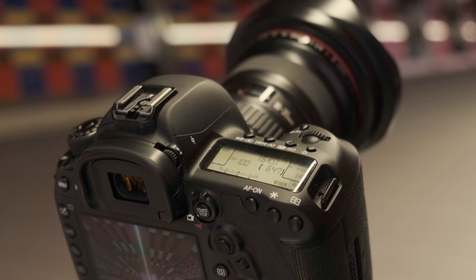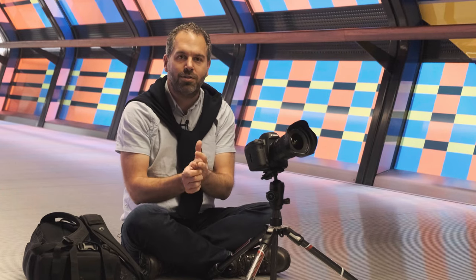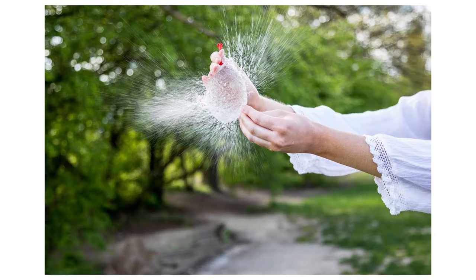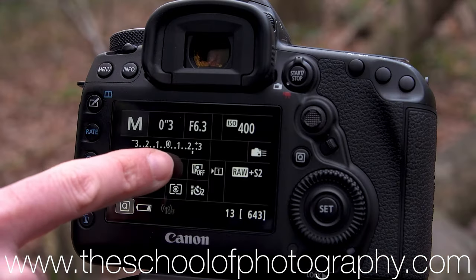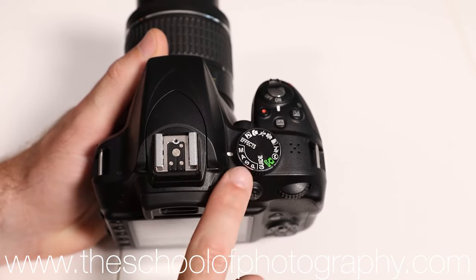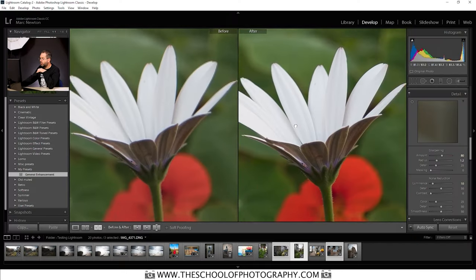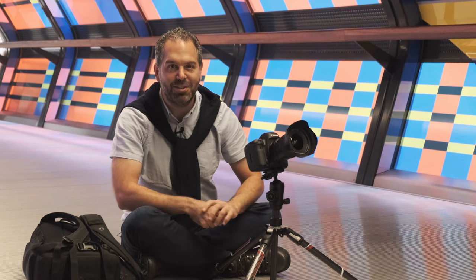Before I show you this picture, I want to take the opportunity to tell you about the courses we run over at theschoolofphotography.com. If you want to learn photography properly, taught by professional teachers in a structured way and learn how to take shots like this, come over and see us. We have courses in photography, studio lighting, Photoshop, Lightroom, and many other things.